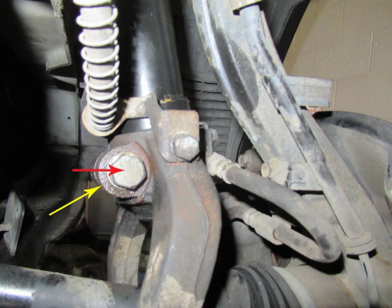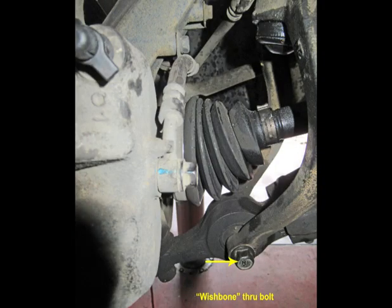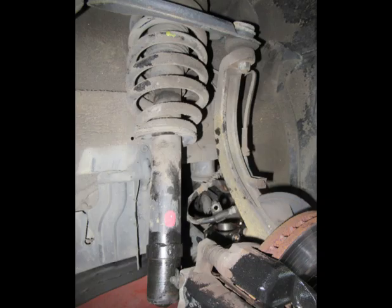Also remove the two bolts and brackets that hold the brake hose. You may need to insert a chisel — shown here with a wrench — into the little slot where the clench bolt is, to spread that slightly. I'll call this part the wishbone. There is a bolt that goes through it — remove that bolt as shown here. The strut will then come loose from the wishbone.